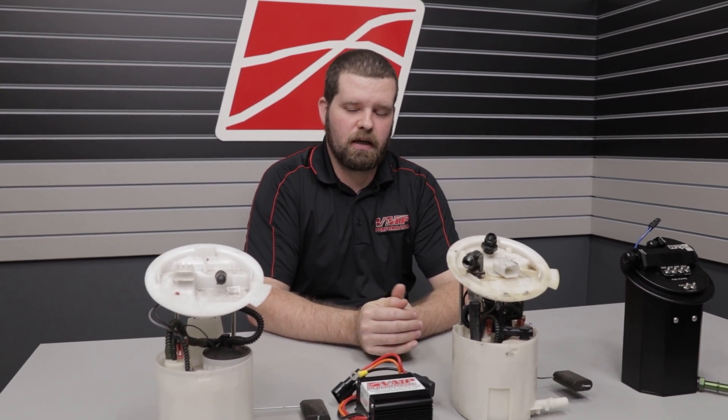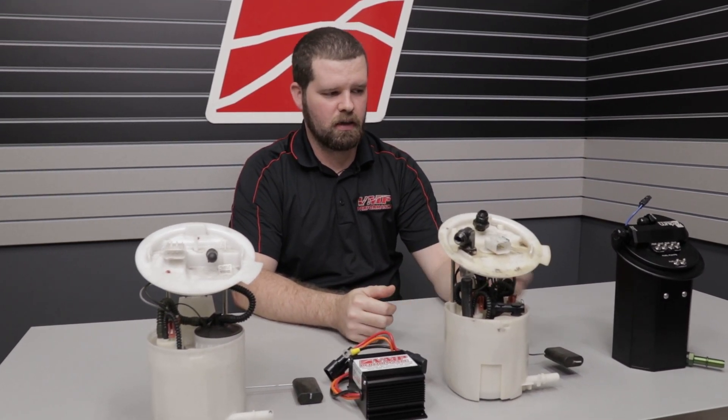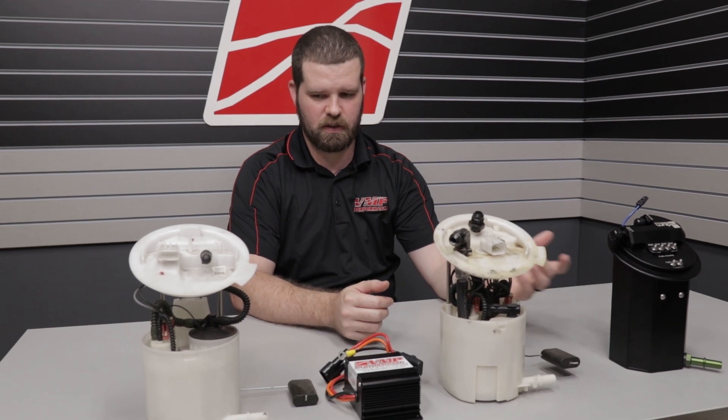Hey guys, it's Joe from VMP. Today I'm going to talk to you briefly about some of the fuel system stuff you deal with on 2011 to 2017 Coyotes, a little bit on GT500s, and what an example of the ultimate solution for fuel system problems is.